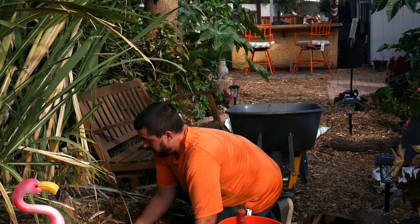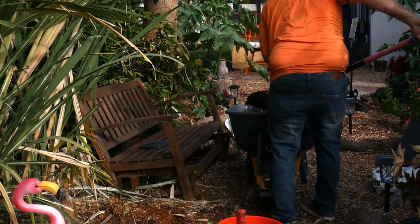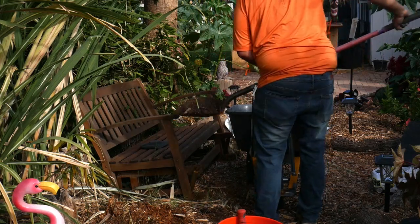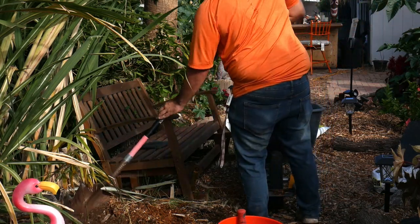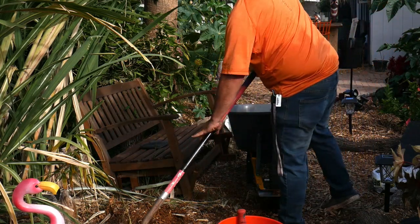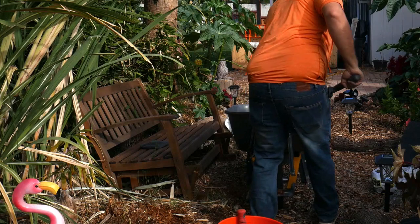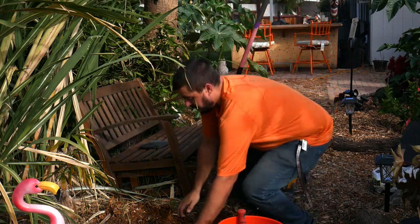I'll put it in there for now — position doesn't really matter because obviously we're not going to bury the pot. Normally I would probably mix in some fertilizer, but there's already some in the soil from the nursery and it's not the time of year to fertilize, so we're not going to do that. Now that I've got all that in, you know what to do.